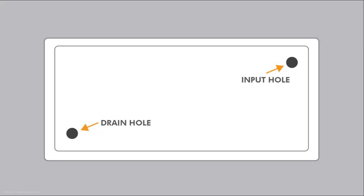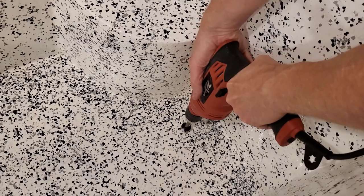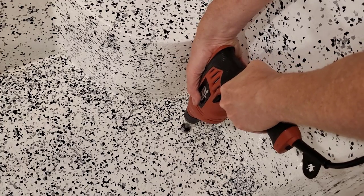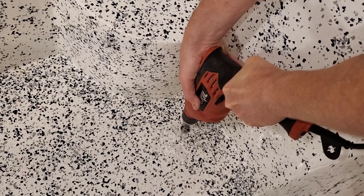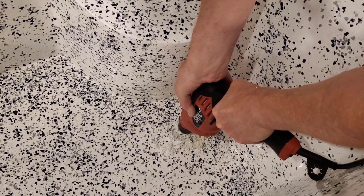You'll be drilling two holes. The input hole and drain hole should be on opposite sides to encourage water circulation. You won't need a very powerful drill, but you'll be going pretty deep, so make sure your drill bit is long enough. I had the drill almost three inches deep.